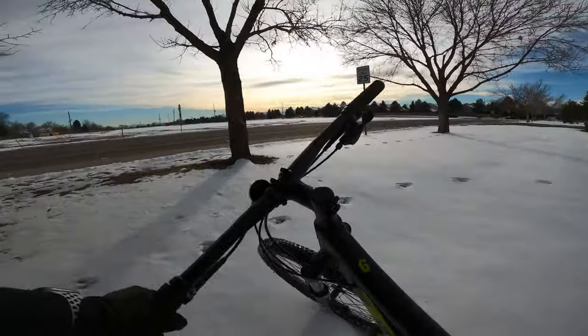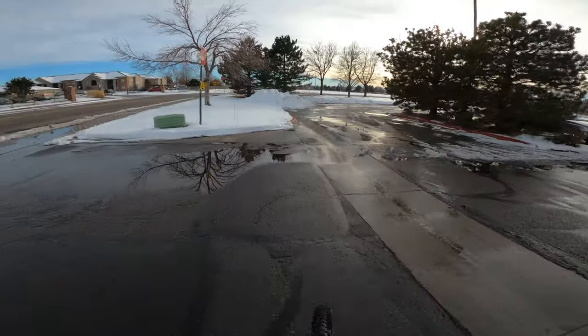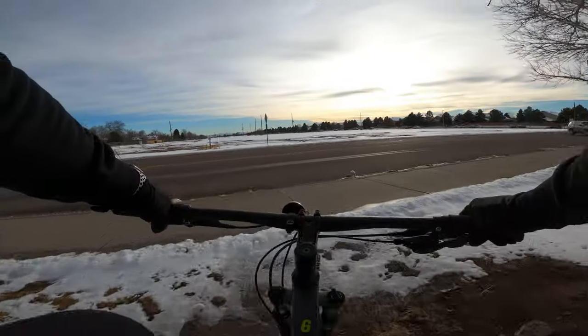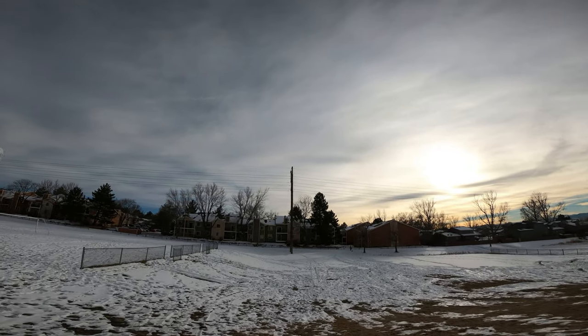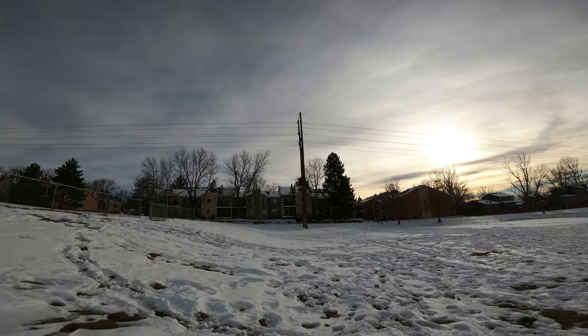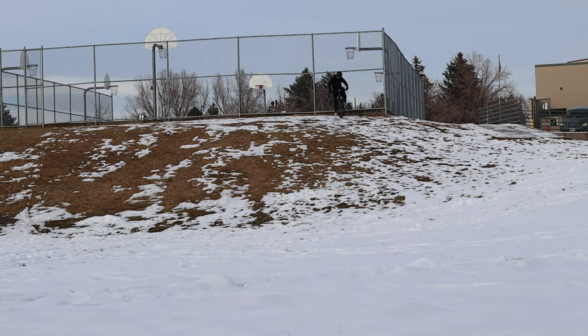I'm going to go up that curb and straight through the snow to see what this Marlin can do. I went a bit too slow the first time and stalled out, but the second attempt was easy. I was just trying to see how much the tires could grip. We found a hill — it doesn't have a lot of snow on top but there's a lot at the bottom. I'm going to blast down from the top and see how fast we can go through that snow. Here we go — dropping! Oh my goodness!